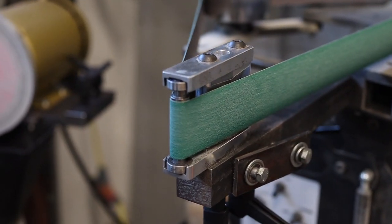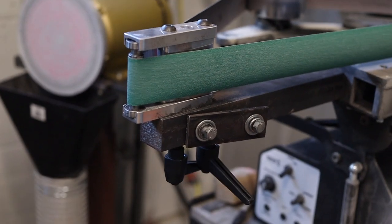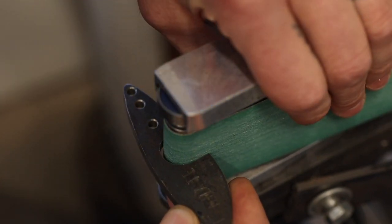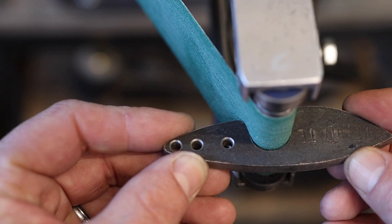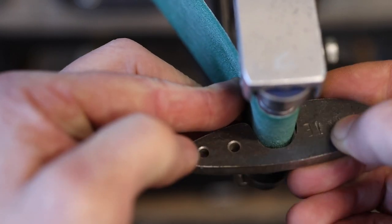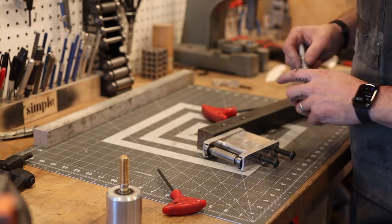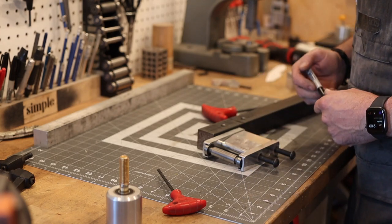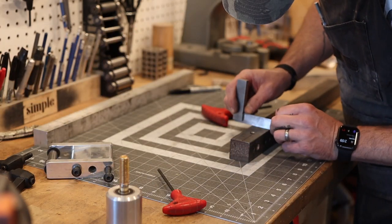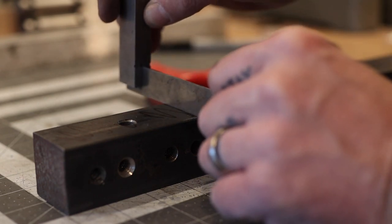Hey guys, Jeremy here with Simple of Life. In this video we're going to solve a little problem. This is my small wheel attachment — a really handy, very versatile tool — but the one issue I have is the angle at which the belt approaches on either side of this wheel. It limits my ability to get into really tight places. I've been thinking about doing this modification for like a year or two, and the solution is so incredibly simple.